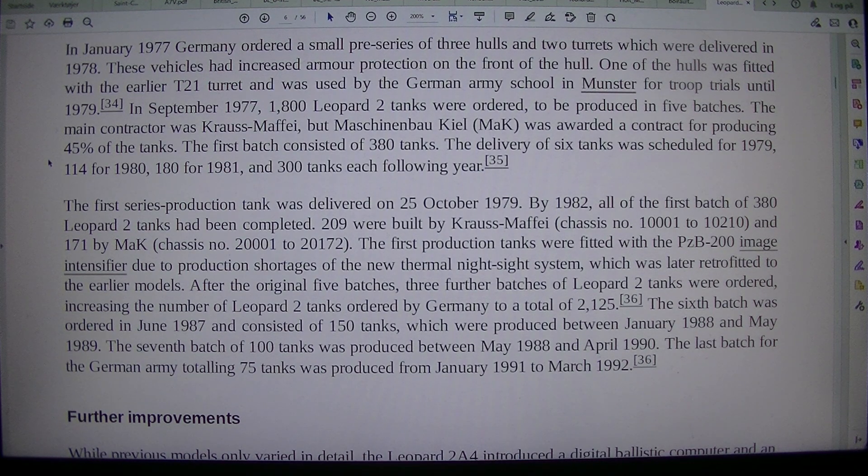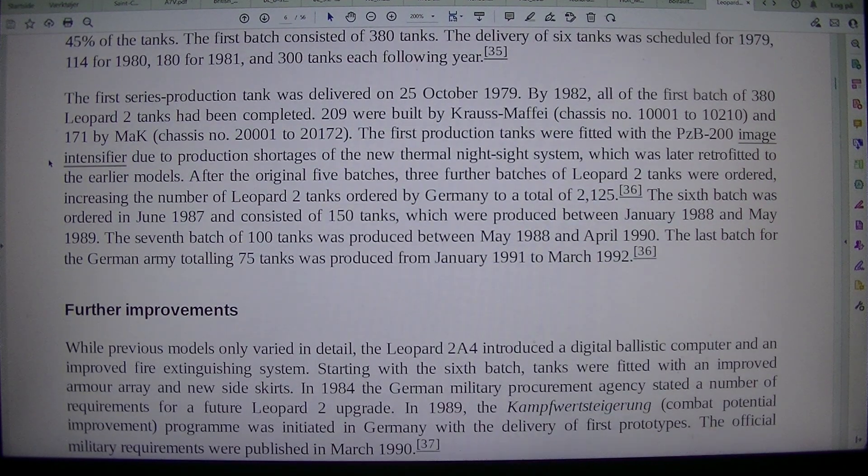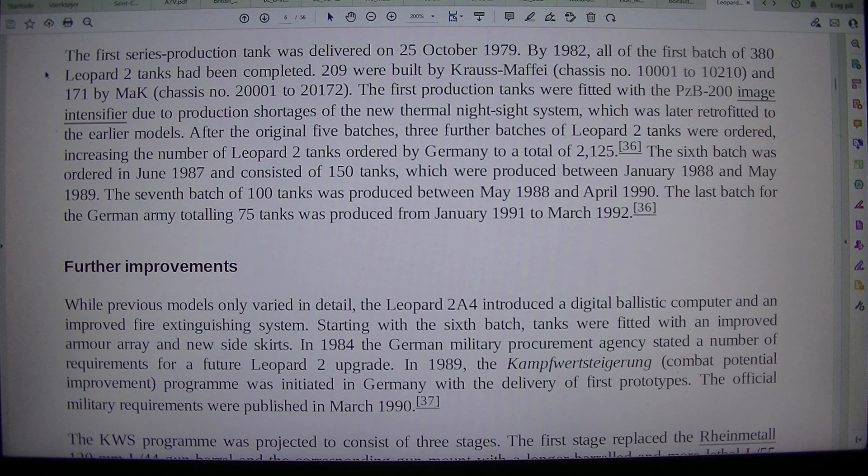The first series production tank was delivered on 25 October 1979. By 1982, all of the first batch of 380 Leopard 2 tanks had been completed: 209 were built by Krauss-Maffei, chassis numbers 1001–1020, and 171 by MaK, chassis numbers 2001–2017. The first production tanks were fitted with the PZB-200 image intensifier due to production shortages of the new thermal night sight system, which was later retrofitted to the earlier models. After the original five batches, three further batches were ordered, increasing the total number of Leopard 2 tanks ordered by Germany to 2,125.